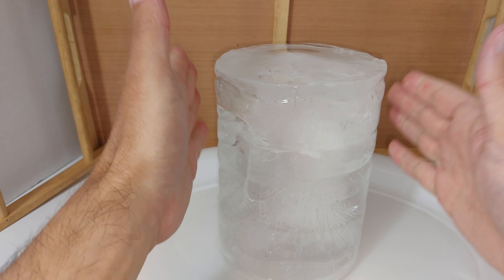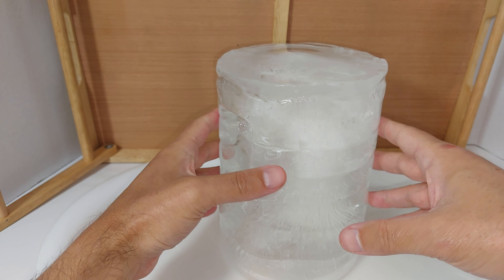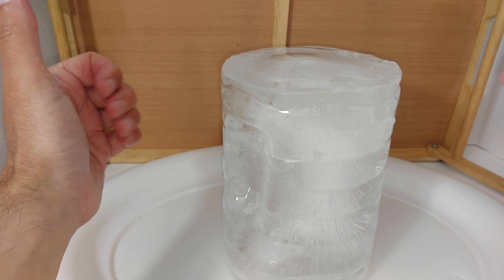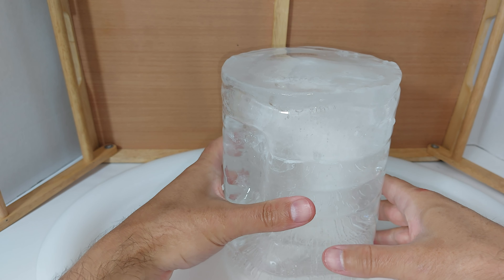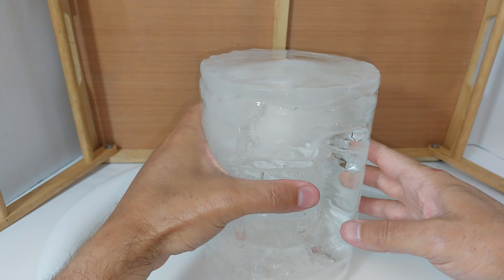This rounded block of ice, as opposed to square, is ideal for the Ice Mule. If any of you have it, I'm going to feature that in my next video. It's a portable cooler — basically a backpack that goes on your back and can keep things cool for up to 24 hours.